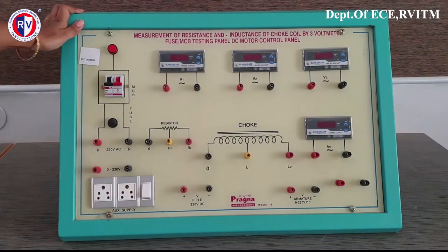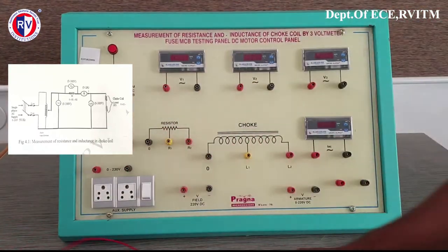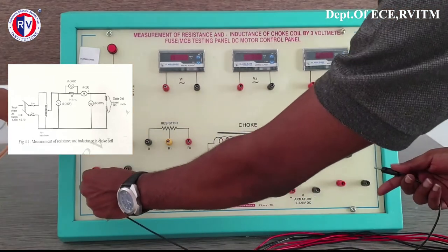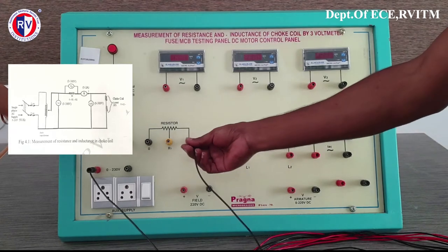Now you can see the connections. The connections will be done. Please note down the connections. This is a fuse as well as an MCB — these are the protective devices.